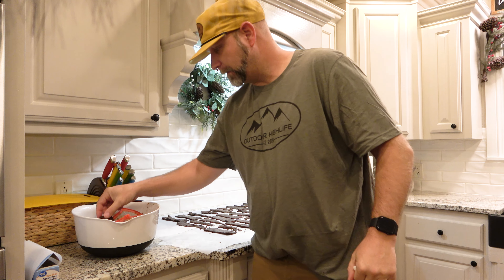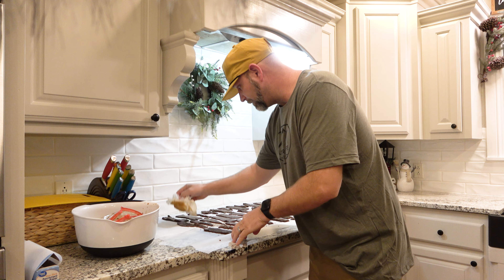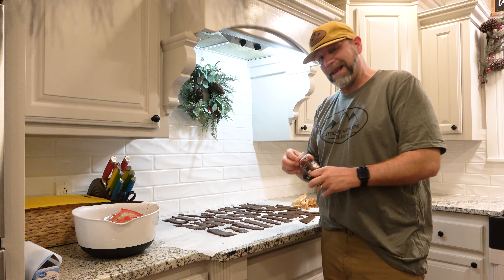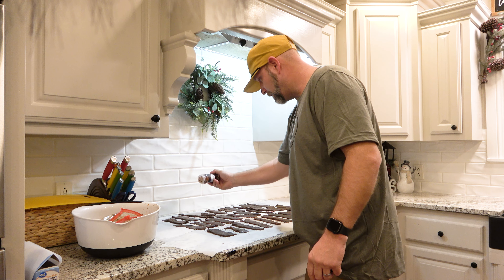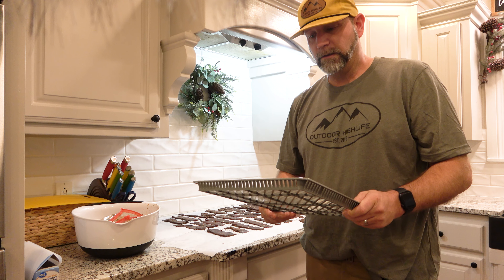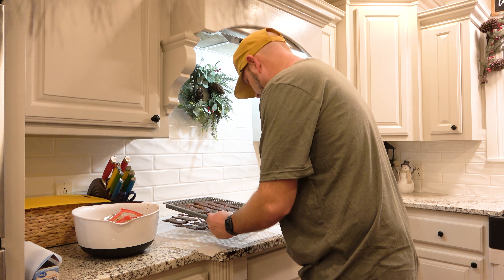Alright guys, it's the next morning and as you can see I've already started laying them out. I've got parchment paper down here — lay each strip on the parchment paper, then take a paper towel and just start dabbing some of that moisture off the jerky. Once I've dabbed them all down, I like my jerky to have a little bit of spice to it, so I've got some crushed red pepper. It doesn't take that much — just lightly sprinkle a few flakes on each one. Then I start laying these strips in the Cabela's dehydrator on each tray. Make sure you don't butt them up against each other so air can get around and in between them.